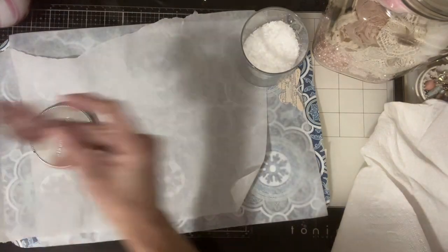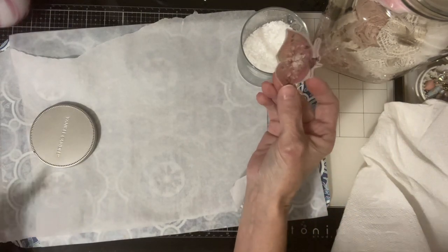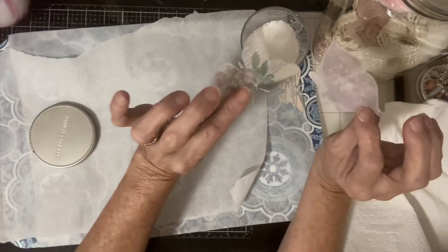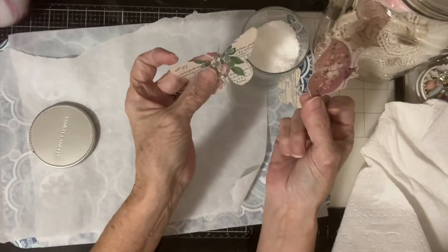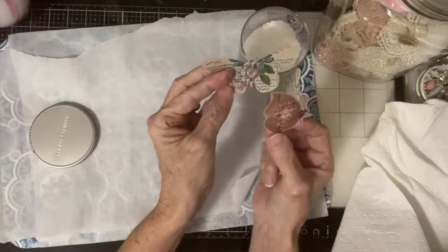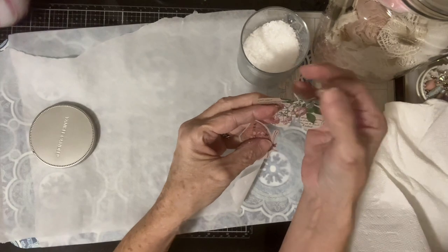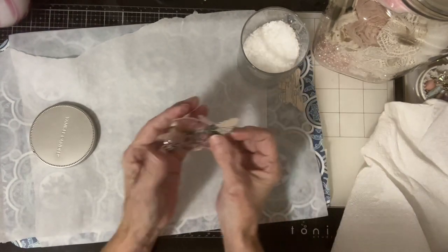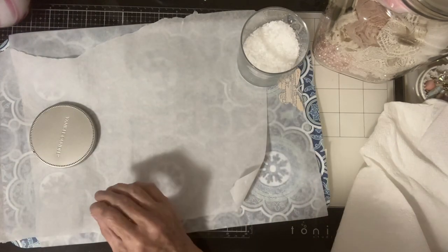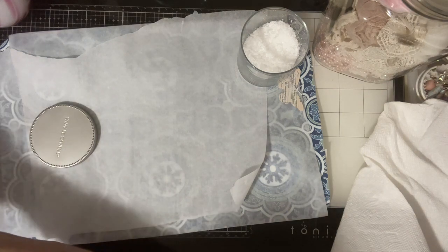Here's another one that I did — you can see the back. Don't even have to worry about those antennae breaking anymore because they're not going to break. So I decided, wait a minute — let's make our doilies stronger.